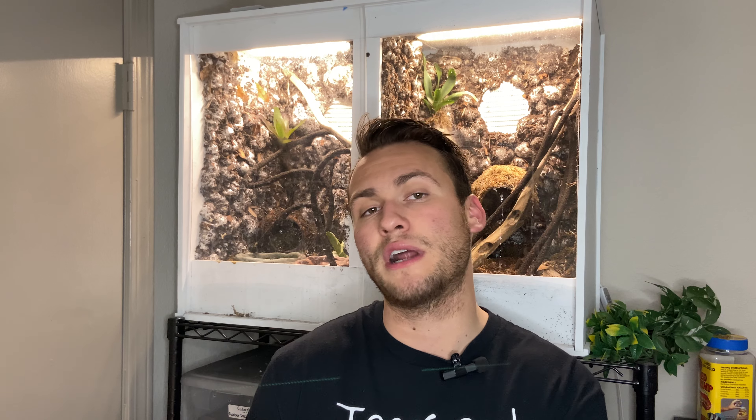So whether you're at a reptile show, looking online, or on Morph Market, I wouldn't pay more than a hundred dollars for ten rubber ducky isopods. Thank you for watching this week's episode and we will see you next Sunday.